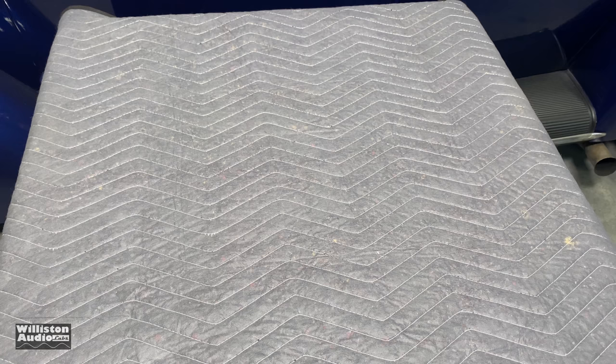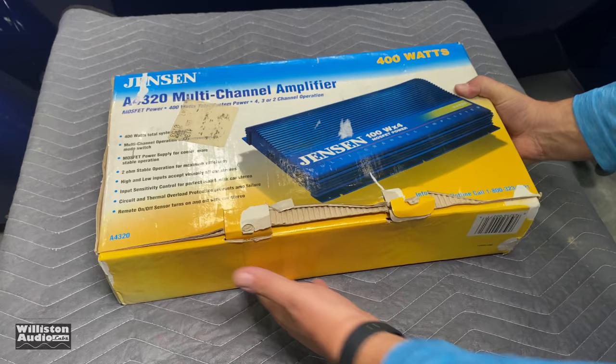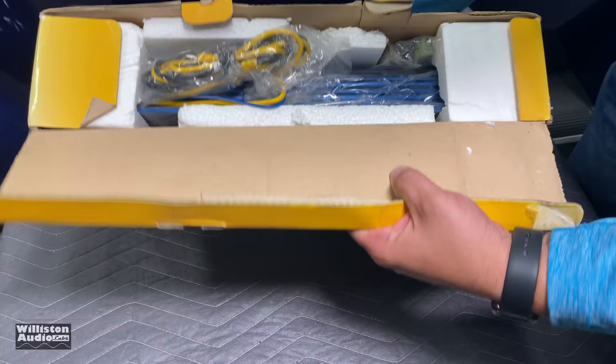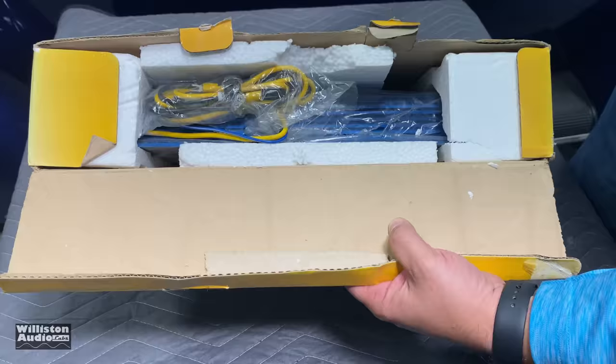We found one of these brand new, so let's take it out of the box and check it out. What we have here today is a Jensen A4320 — apparently almost new in box.